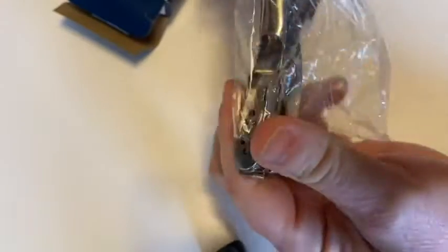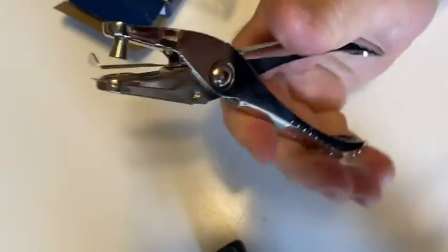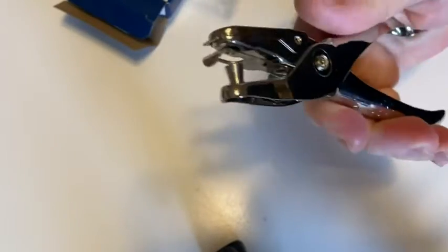Okay, see if there's anything else in the box. No directions or anything, so nothing else in the box. Take it out. Yeah, okay, wow, it feels pretty good. First impressions are it feels fairly sturdy and fairly significant. Let's go ahead and do a test here.